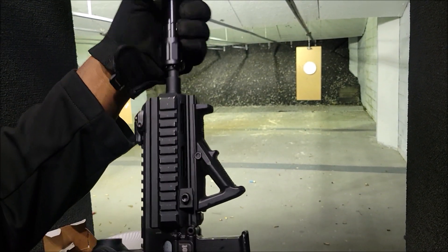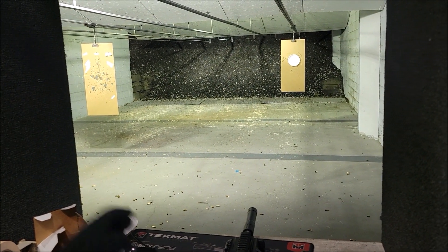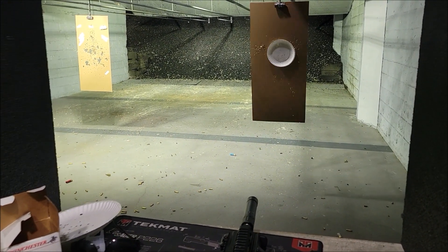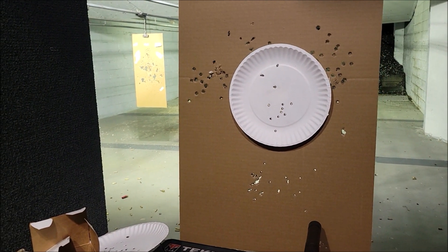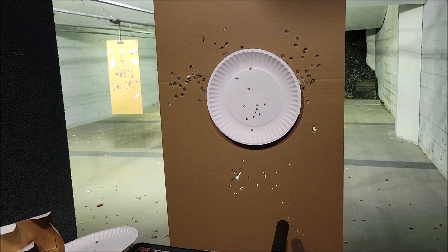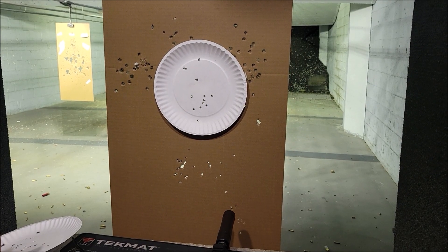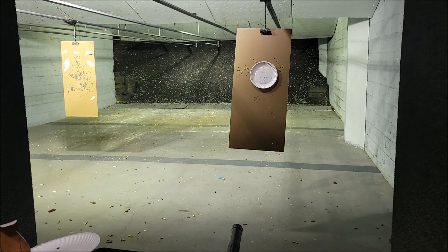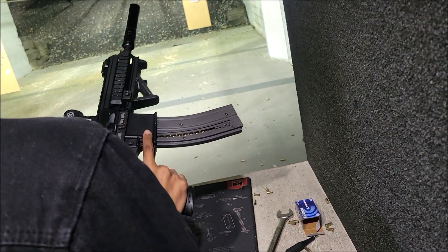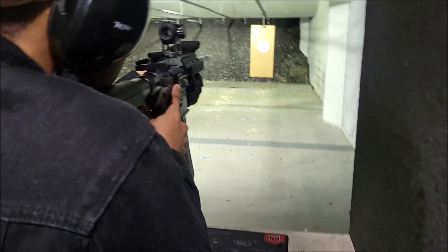Okay, I'm gonna load that back up again, try to get a different angle, but we're having a lot of accuracy issues. I'm gonna check this — clean this barrel out. That's another video, another topic, but it's either gonna be the barrel or the red dot. All right, so we got another mag loaded up — probably about 15 subs on top, no supers, and then the rest could be subs.